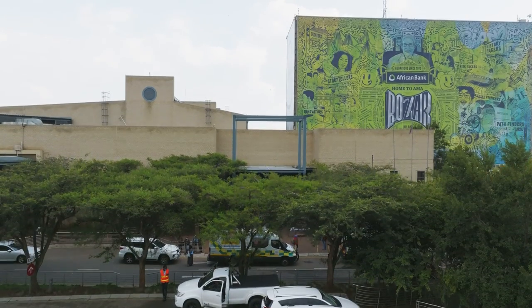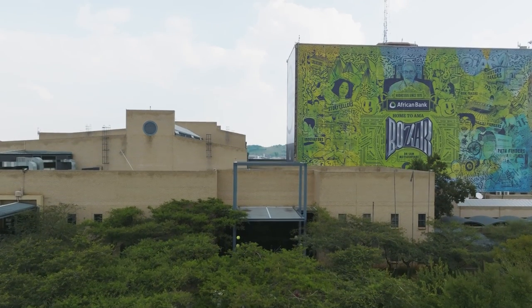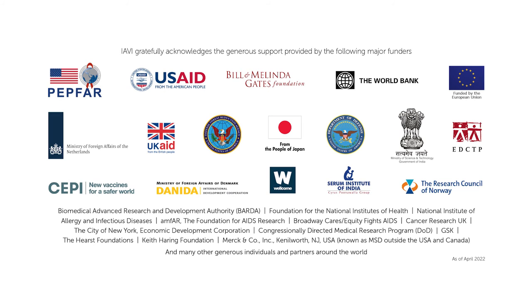I hope this video has helped you understand ultrasound-guided fine needle aspiration. If you have any questions or concerns, please speak to the staff at the clinic. Thank you very much for your time.